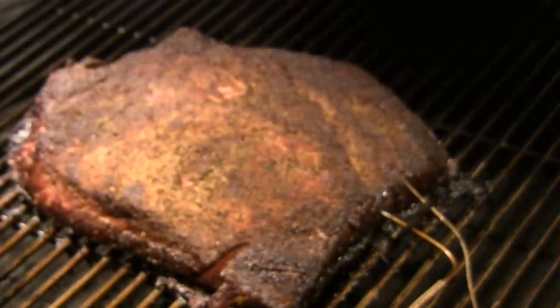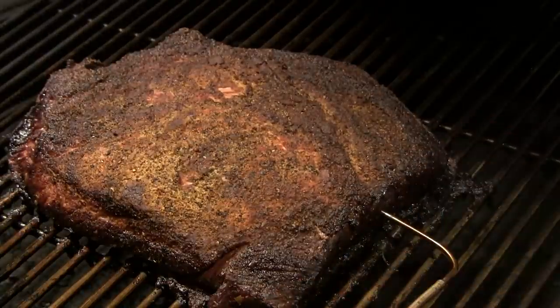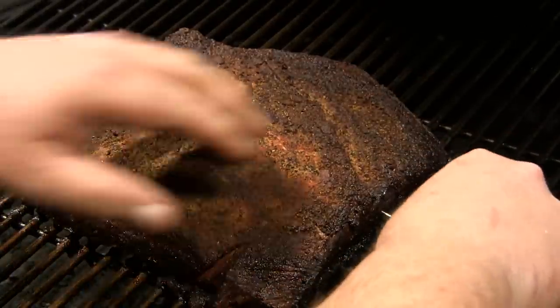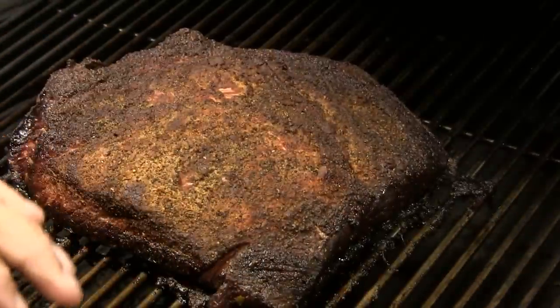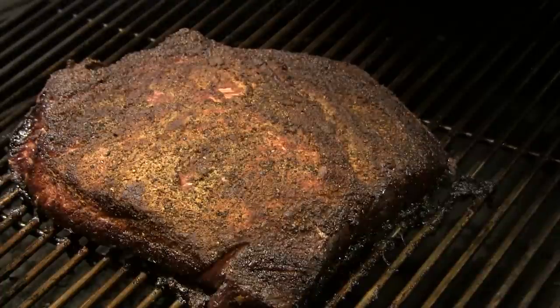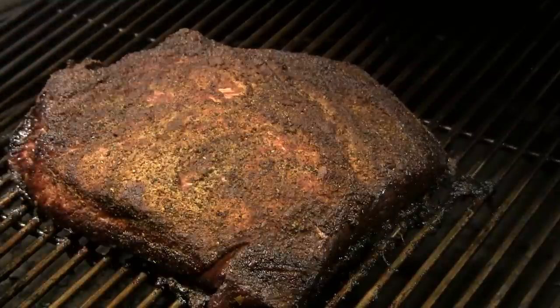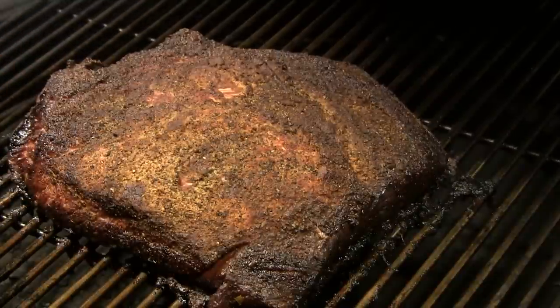10 hours and 40 minutes on this guy. Like I said, this was a seven and a half to eight pound brisket flat. The internal temperature is up to 188 degrees. So I'm going to take this off and wrap it in foil. We're going to let the internal temperature come down to about 140 degrees, and once it's down to about 140 I'm just going to put it in the refrigerator and let it chill overnight.